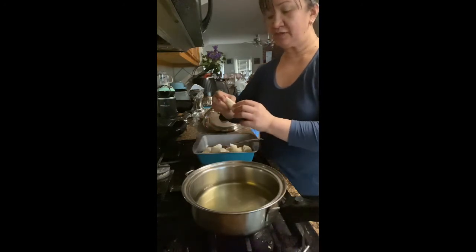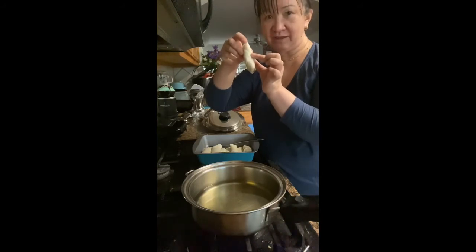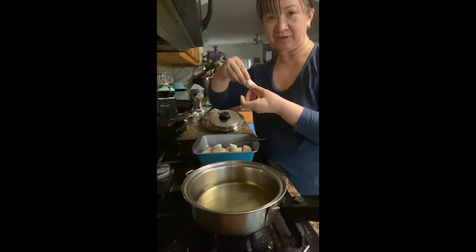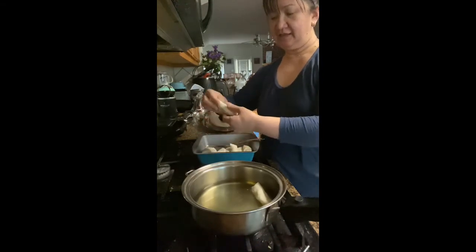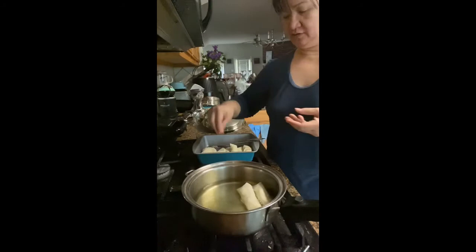The technique for this one is to make sure that the edge — where the folding is — you put it face down so that it will not open up. I'm going to put the first one in. And I like to put them all together so they cook together.